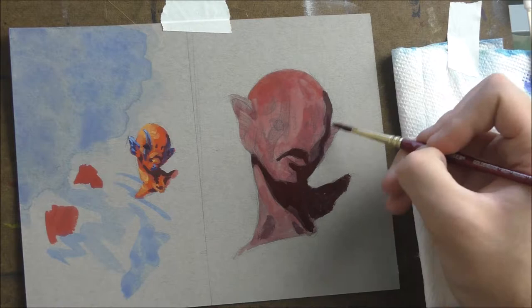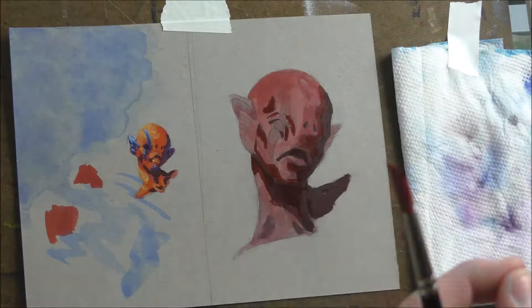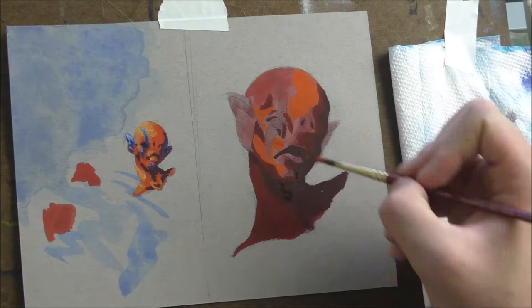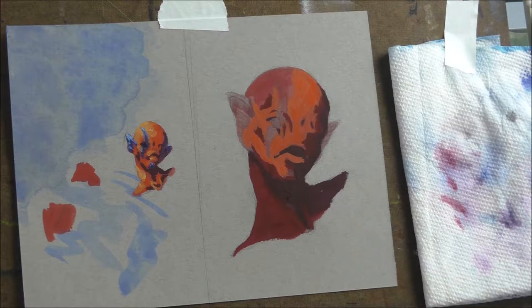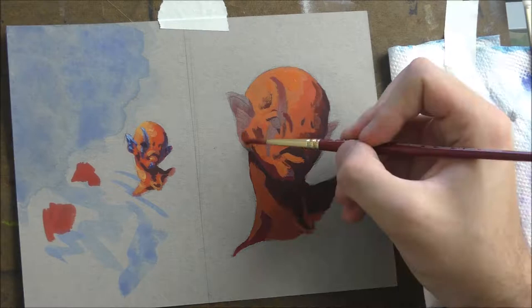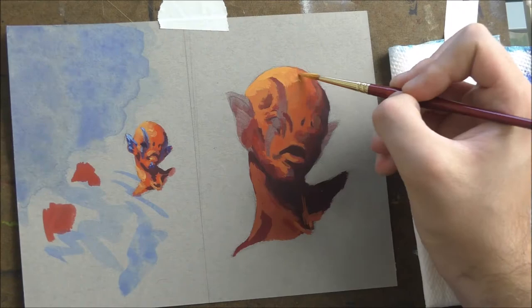Now I'm going in and blocking in all the major shadows, laying them darker — mostly darker than what it actually will be — because it's easier to go lighter with gouache. You can go light to dark or dark to light; gouache works both ways, which is one of the reasons I like it. I'm establishing a nice dark value and then working my way to the lighter values.